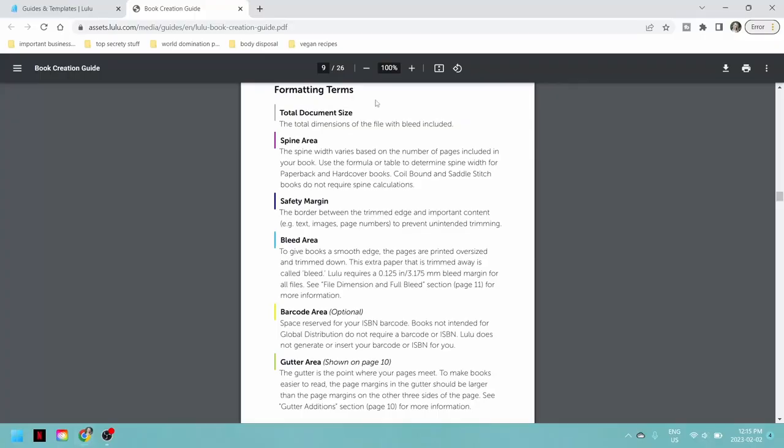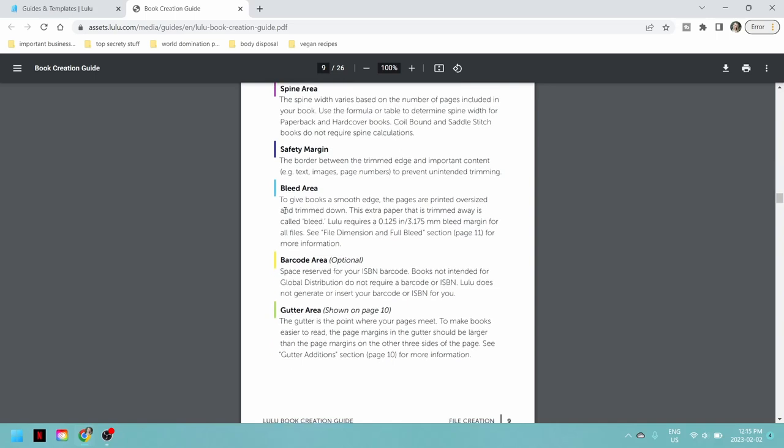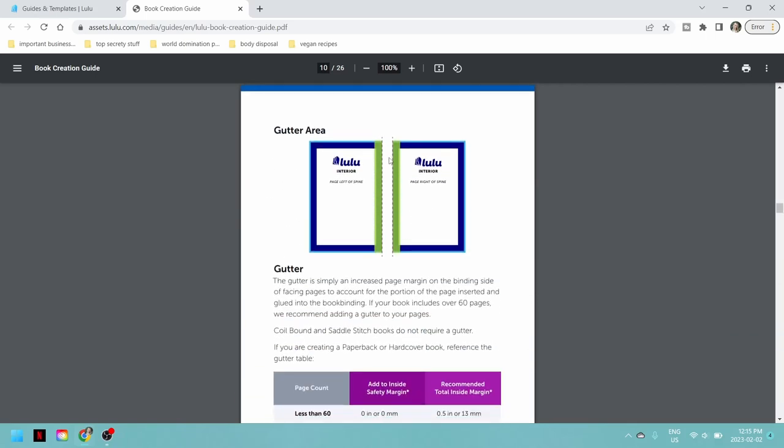For document setup and color setup, specifically for mine because my images are in black and white, it's going to be grayscale color. The guide has all these formatting terms — I recommend that you read them all. My specific book is going to be full bleed, which means the image goes straight to the edges. It will show you an example of that in a minute.